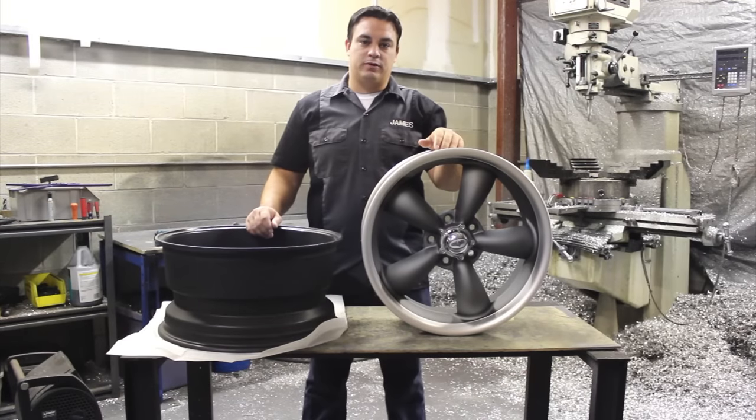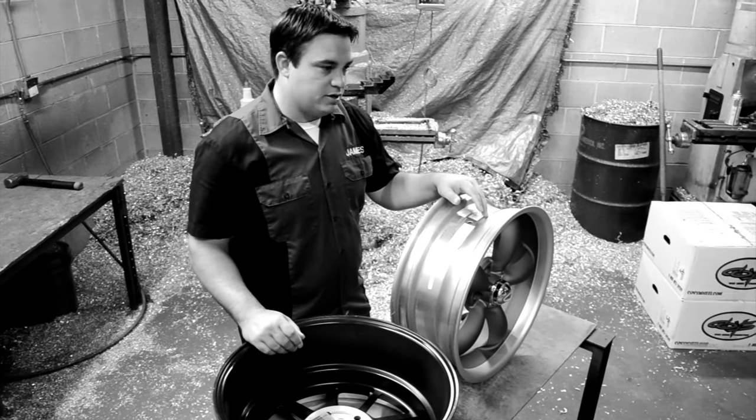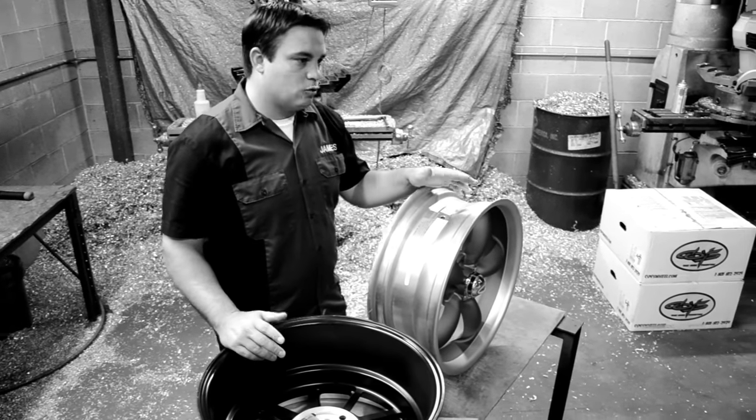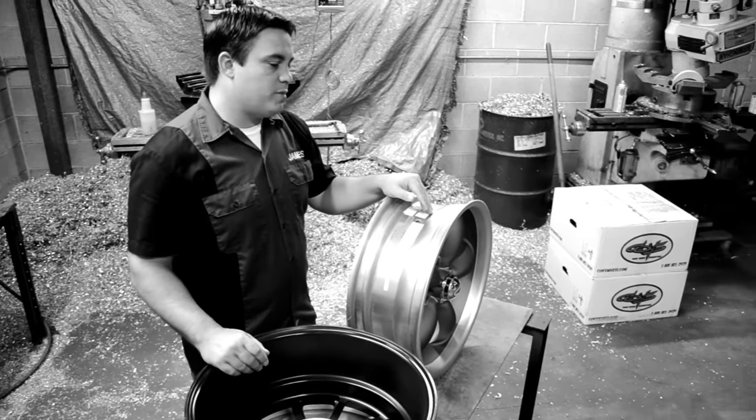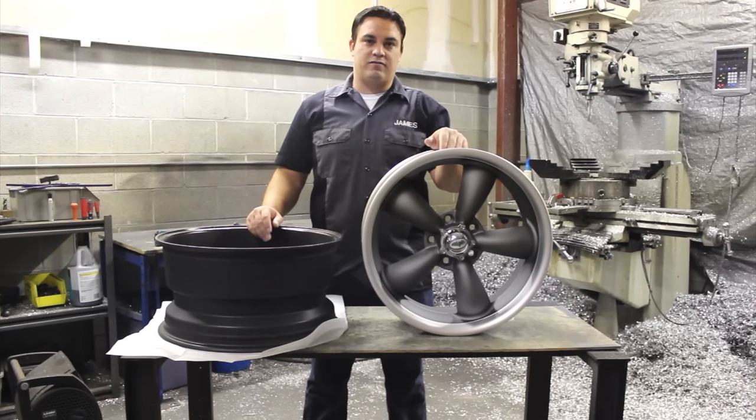Hi, I'm James Coy from Old School Wheel. Today we'd like to show everybody how to correctly measure the bolt pattern on a custom wheel or on a vehicle. Today we'll be talking about five-lug applications or five-lug wheels. Normally here at Old School Wheel we mainly work with five-lug wheels, so today we'll be talking strictly about five-lug wheels.